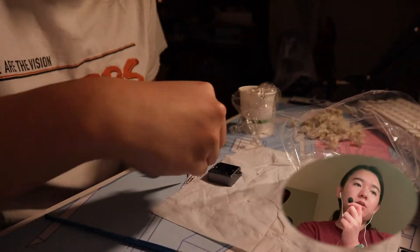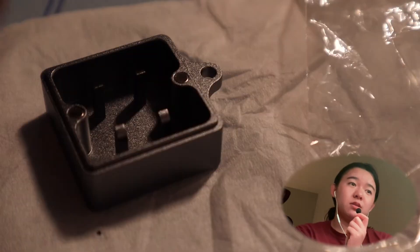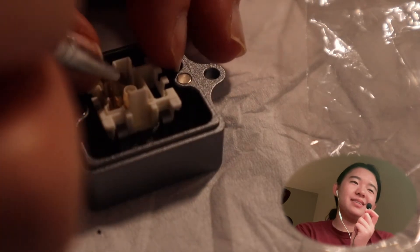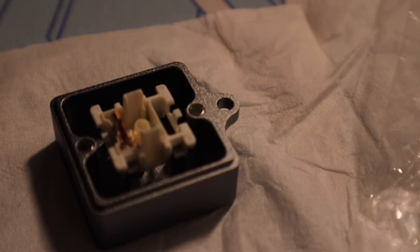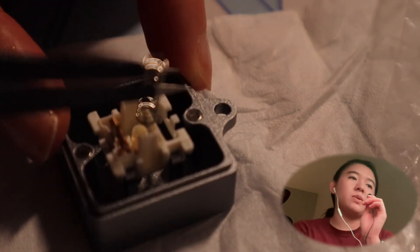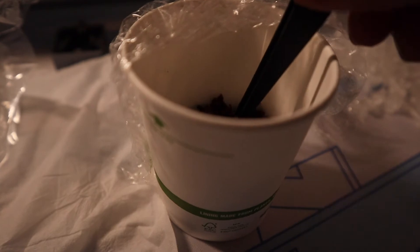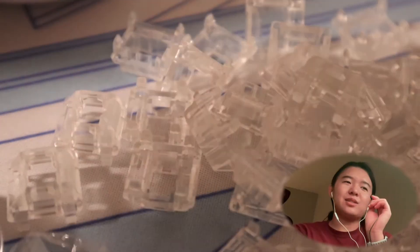Then the stem I lubed by shaking in a bag — in a cup, I guess. Is that cup lubing? That sounds weird. Watch this. Oh my gosh, so cinematic. I filmed and edited this myself. I used the magnet on the switch opener to make it straight before I used my tweezers to put it on to the bottom of it. So cinematic for no reason.